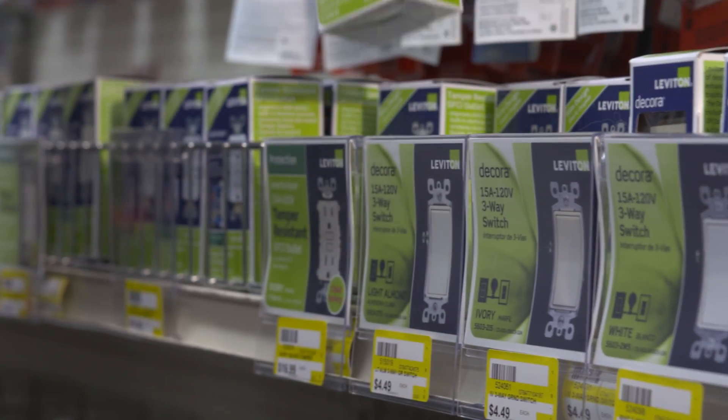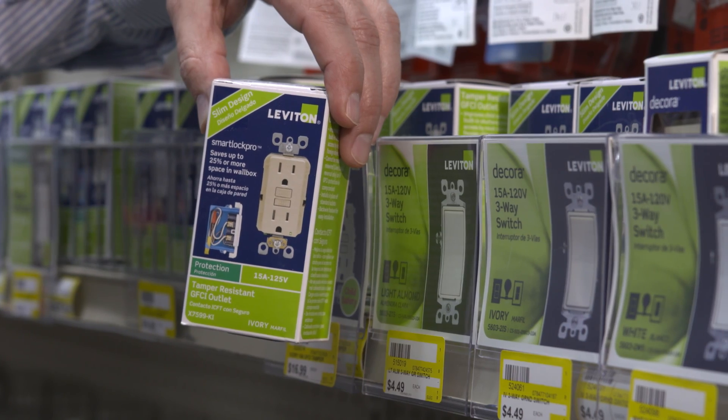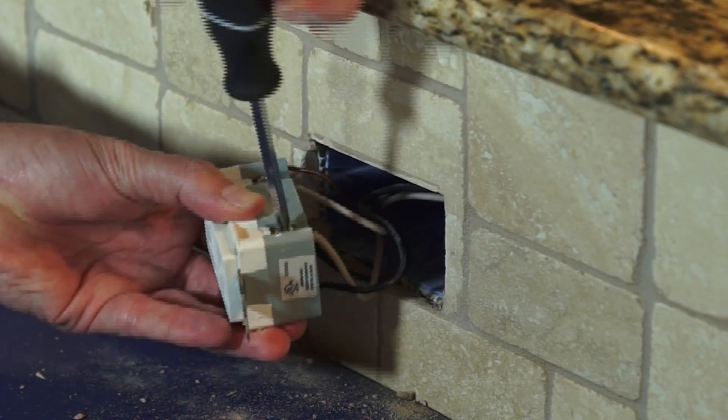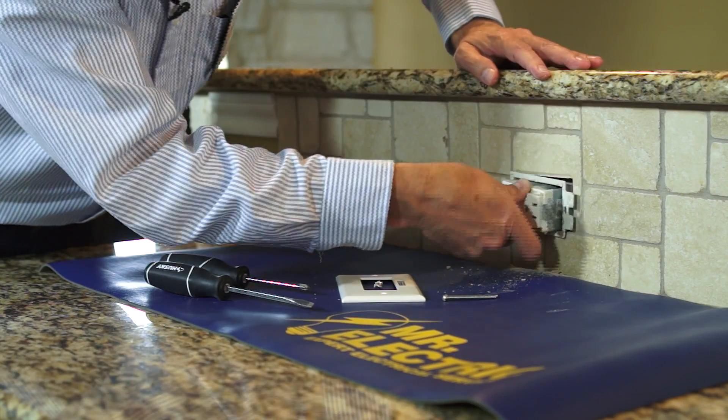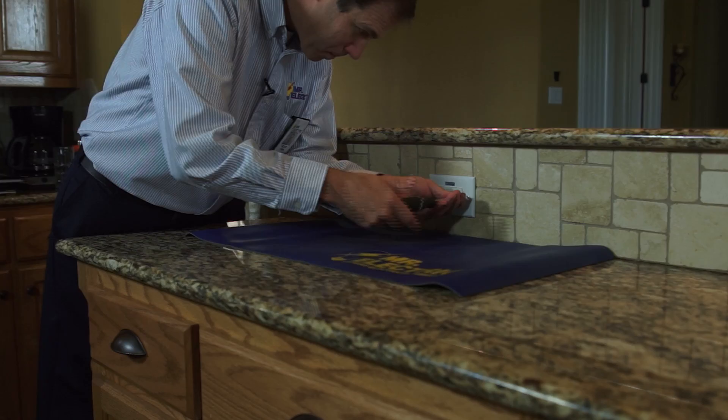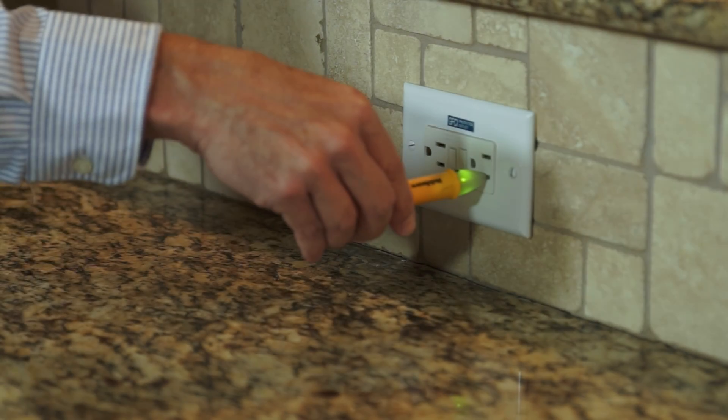Next, we have a GFCI outlet, which stands for ground fault circuit interrupter outlets. They're required to be installed in bathrooms, wet areas of the kitchen, basements, crawl spaces, and outdoors. These outlets prevent electrical current from leaking, and they monitor the current flow and shut off any power to the equipment if the leak reaches a hazardous level.